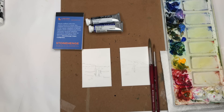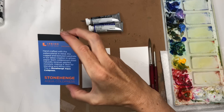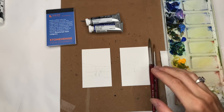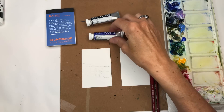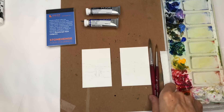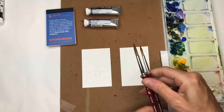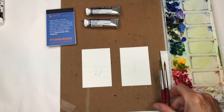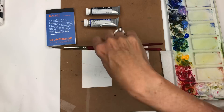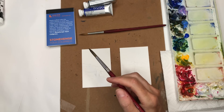Let's go over materials for this tutorial. I'm going to be using the little mini Stonehenge Aqua cold press pad from Legion Paper. I'm using two new colors today: cobalt blue and Payne's gray. I'll probably switch between my Princeton size 8 and size 6 long round brush, because of the point needed for the tiny little people that I have to paint. And my paint palette and paper towels.